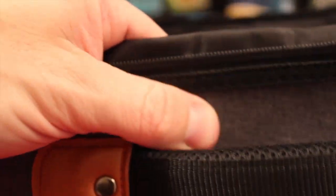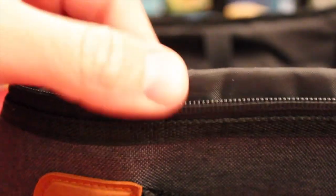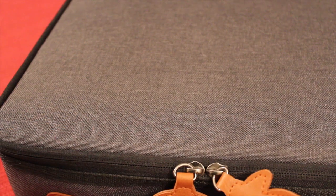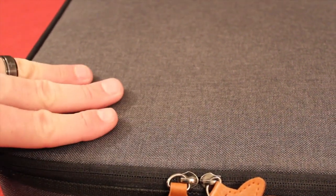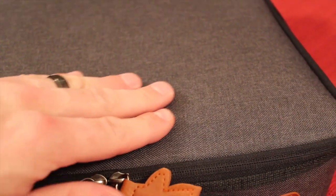Every piece of material here that has this fabric has padding in it — even this — and everything that has this has some padding to keep the game safe. I also want to point out the nice matte finish on here. It has a lot of friction, so it's not going to slide out of your hands. And these were shipped folded up and there are no wrinkles at all. It comes out looking really nice.